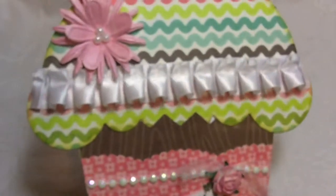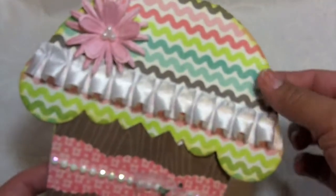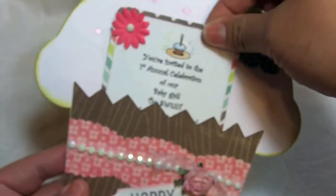So this is the cupcake invitation that I made for her. It's a cupcake card. The invitation is of course inside, and I'm not going to go too much into detail because the video will show you exactly how I did it. The inside opens this way, and the cup is an actual pocket — the invitation is in here.